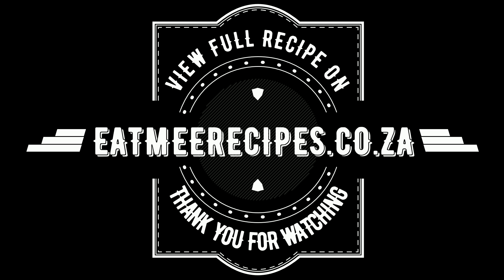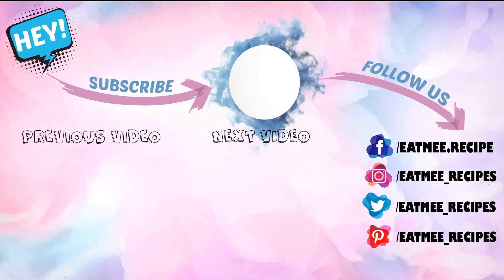Just a quick reminder: the quantities are in the description box below, and there you will also find the direct link for the full written recipe, which is on eatmerecipes.co.za. I hope you enjoyed this recipe — if you did, please give it a thumbs up and drop some recipe requests in the comment section, and I will try to do those recipes as soon as I can. Enjoy!